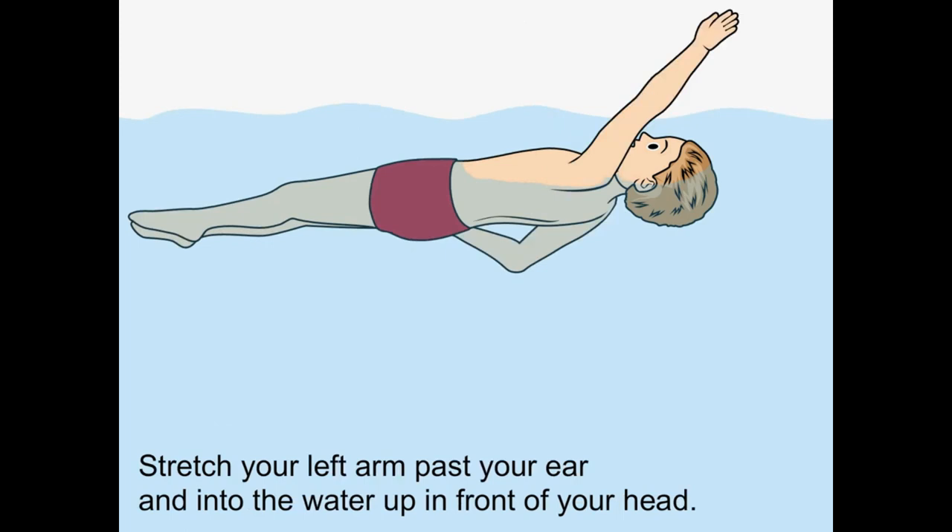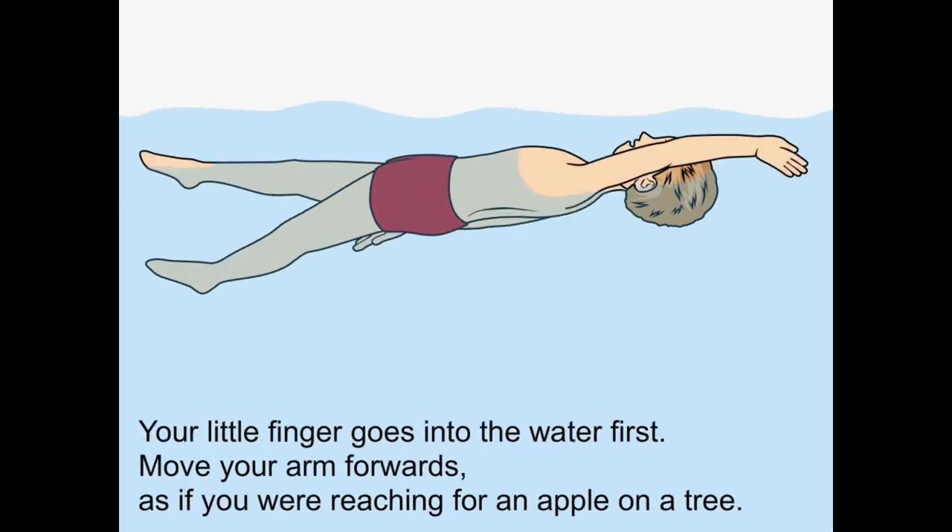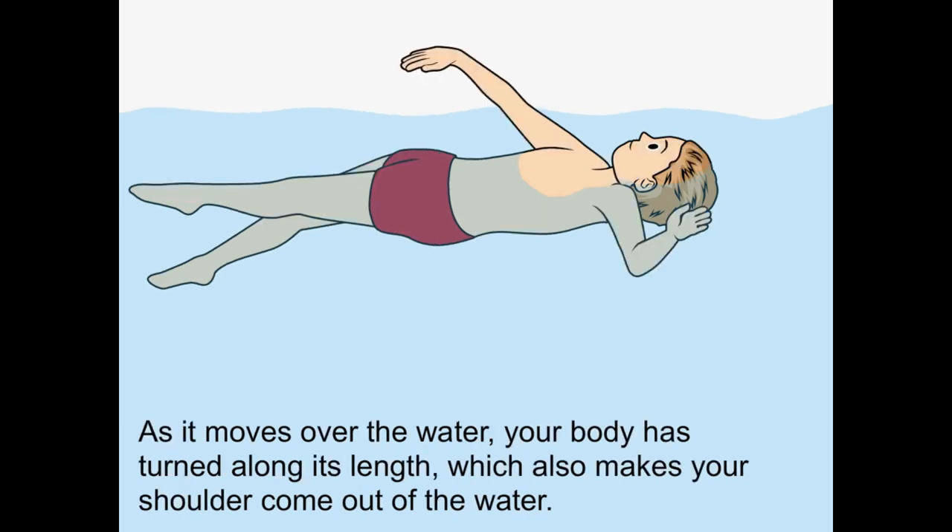Stretch your left arm past your ear and into the water up in front of your head. Your little finger goes in the water first. Move your arm forwards as if you were reaching for an apple on a tree. As it moves over the water, your body has turned along its length, which also makes your shoulders come out of the water.